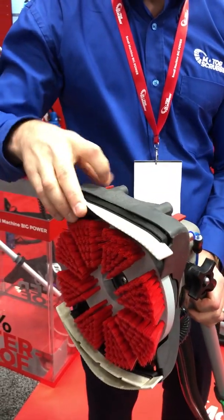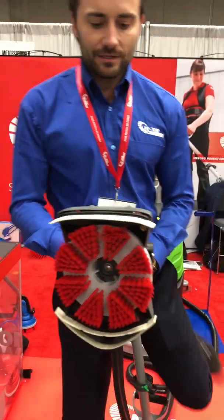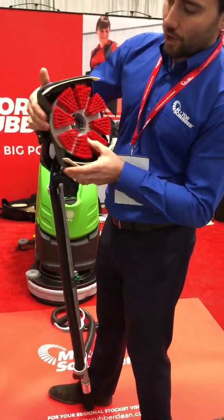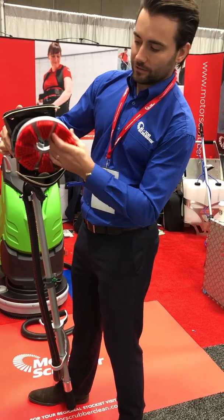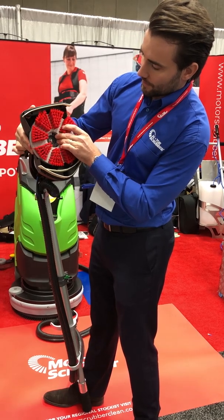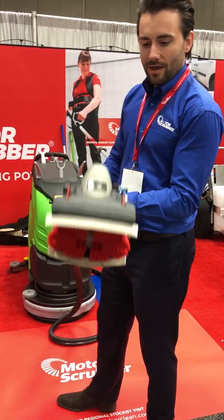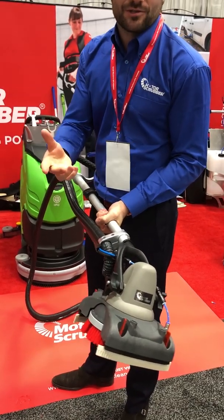It's very easy to change the brush. I recommend putting the handle on the inside of your foot like so, holding on to this area here, and twisting the brush off. To put it on, you line up here — you can see the correct position — and twist it on as simply as that.